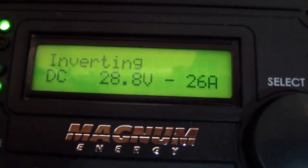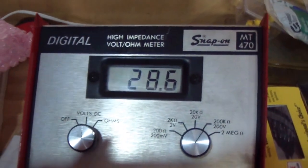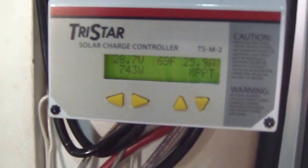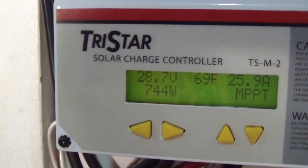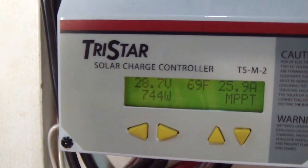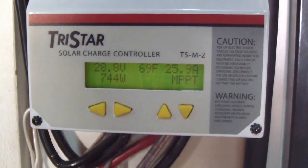28.8 volts, 28.6 — that's close — and we have 28.7 volts going to the batteries at 26 amps.